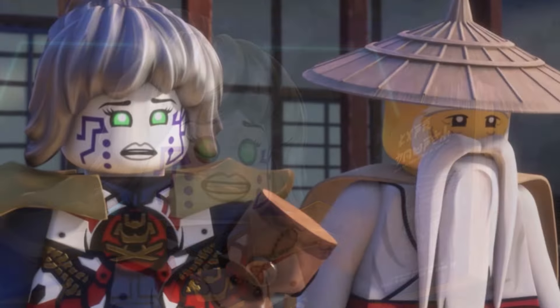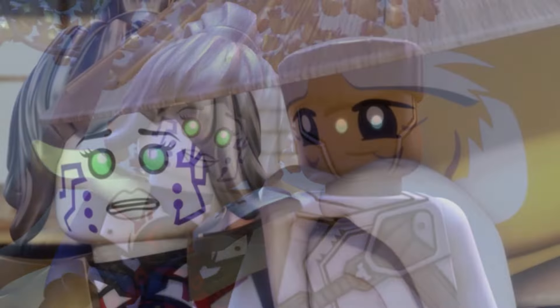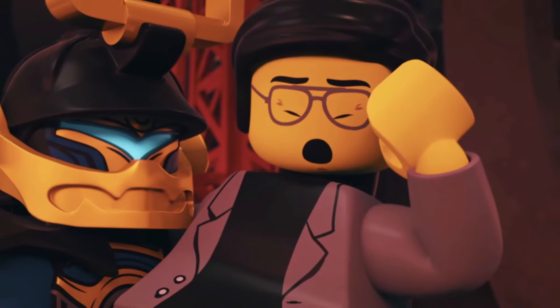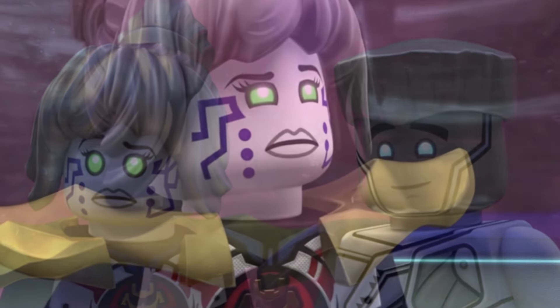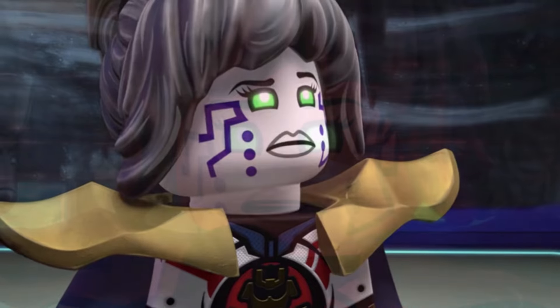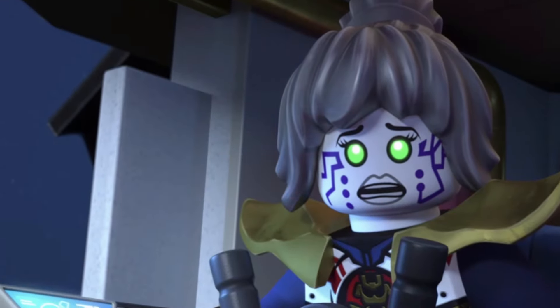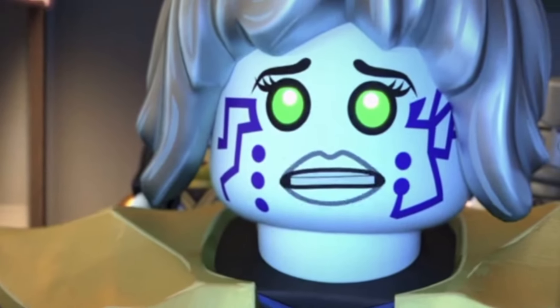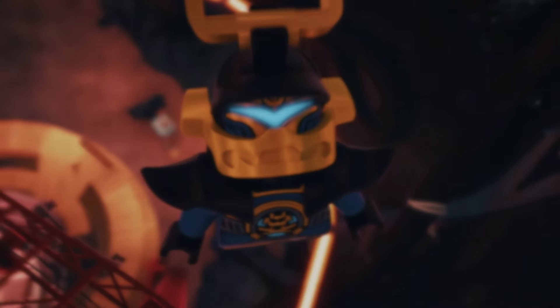That'll pretty much wrap it up from my thoughts here. Feel free to leave all of your thoughts down below in the comments. What do you think about this new rumor suggesting a new Pixel design for Season 3 of Dragons Rising? Do you like it? Would you have preferred it if Pixel retained her design from Ninjago core? Leave all of your thoughts down below, and thank you so much for tuning in. If you guys enjoyed this one, feel free to like and subscribe, and I will talk to you guys again very soon. Peace.